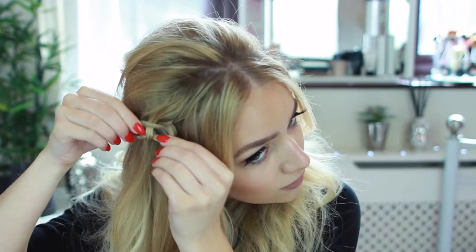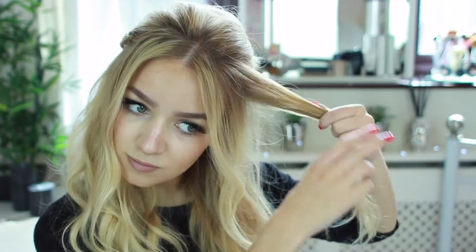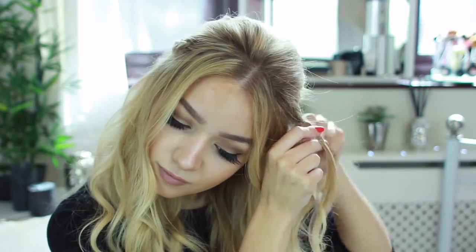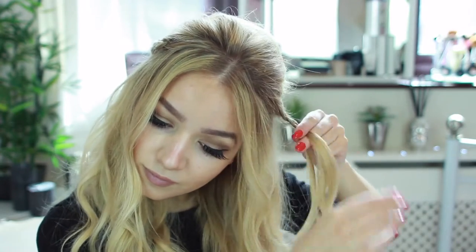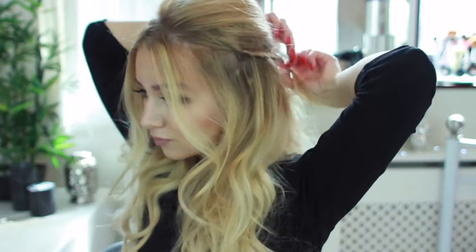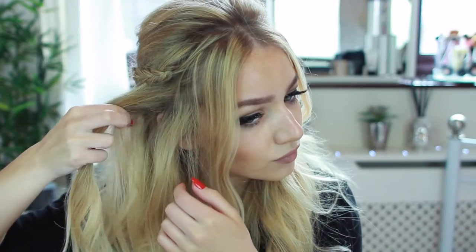Once it's gripped, it's also a good idea to pull the braid apart — this will make sure it's a lot more voluminous and more noticeable. Then I'm just going to repeat that exact same process on the other side of my head, taking a section, splitting it into three, and doing a regular braid. Again, I'm just wrapping that around the poof and gripping it into place before pulling it apart to make it more voluminous.